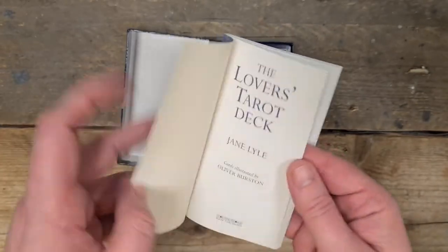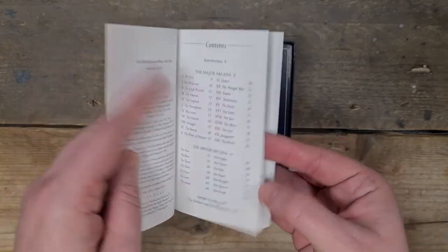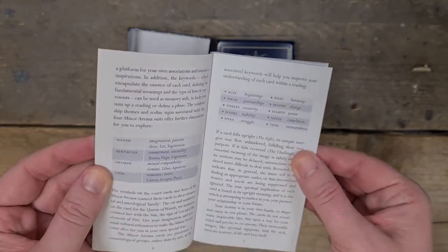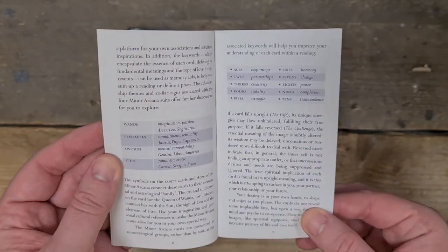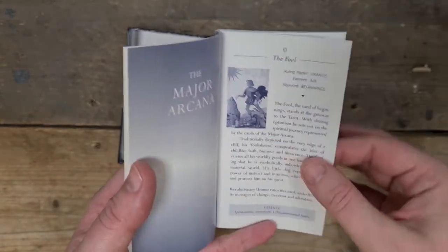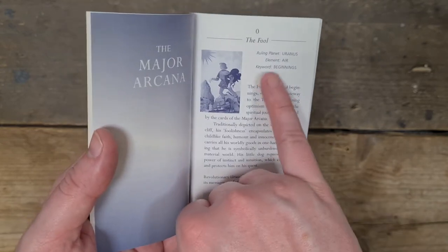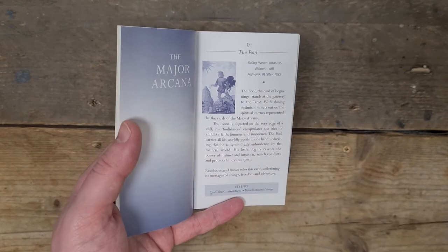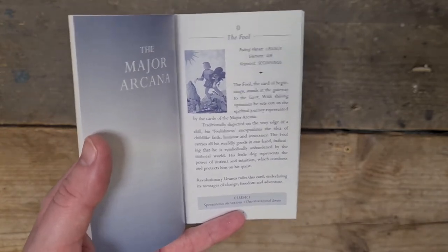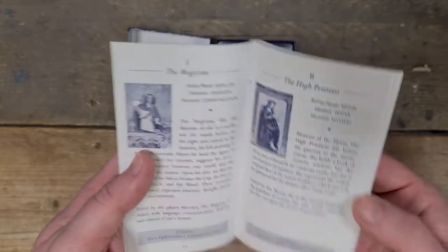Now we have the booklet that came with it — glossy cover, Lovers Tarot deck, cards illustrated by Oliver Burstyn. The contents include an introduction, reading the cards, what each of the suits stands for, and the numbering system — I love that that's been included. Then we go to the major arcana. It has a small blue and white image of each card, the name and number, ruling planet, element and keywords. For a little white booklet, that's incredible. Then a description and an essence section at the bottom — and that goes for all of the major arcana through to the World.